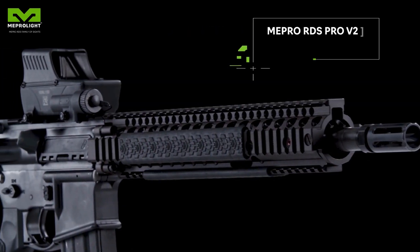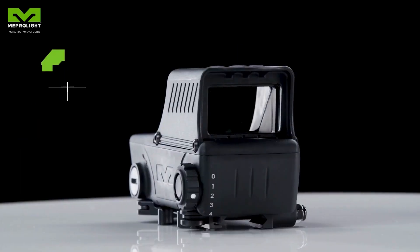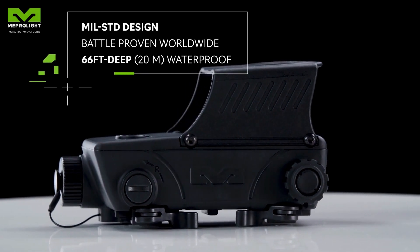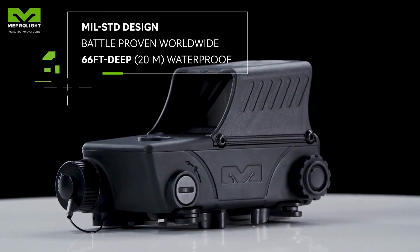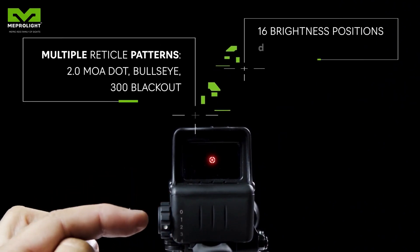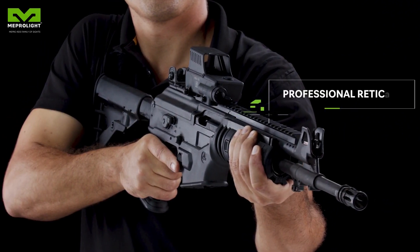The military-grade, top standard MEPRO RDS Pro V2 is battle-proven and greatly trusted by militaries, law enforcement agencies, and professional shooters worldwide. With 16 brightness positions and red or green multiple reticle patterns, the MEPRO RDS Pro V2 is ready for any scenario and lighting condition.